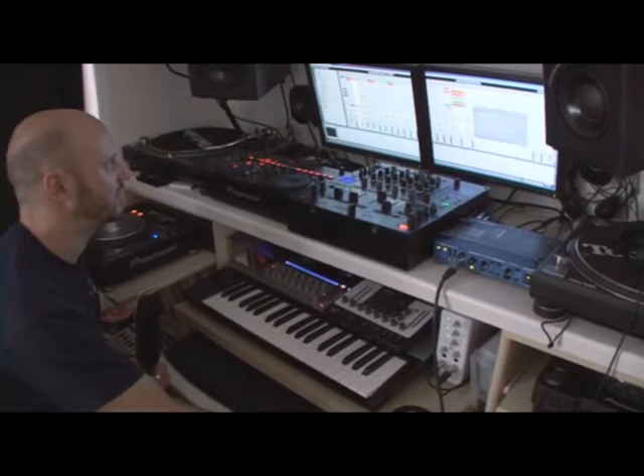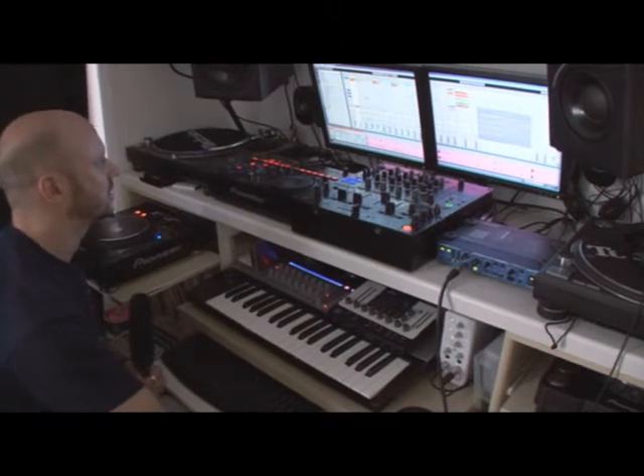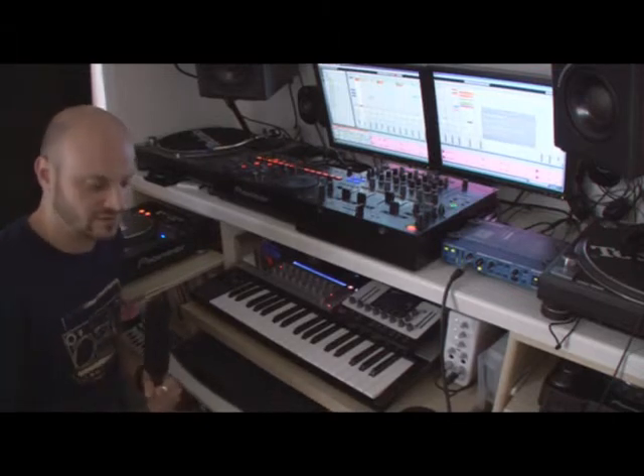I've also got a sample here playing a very low kick drum. I've chopped that up, rearranged it, which gives me this low thudding that again helps the groove.